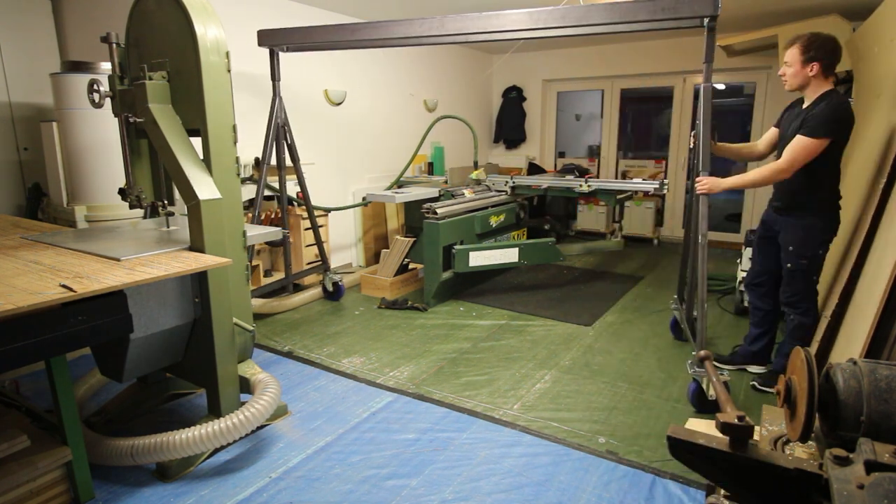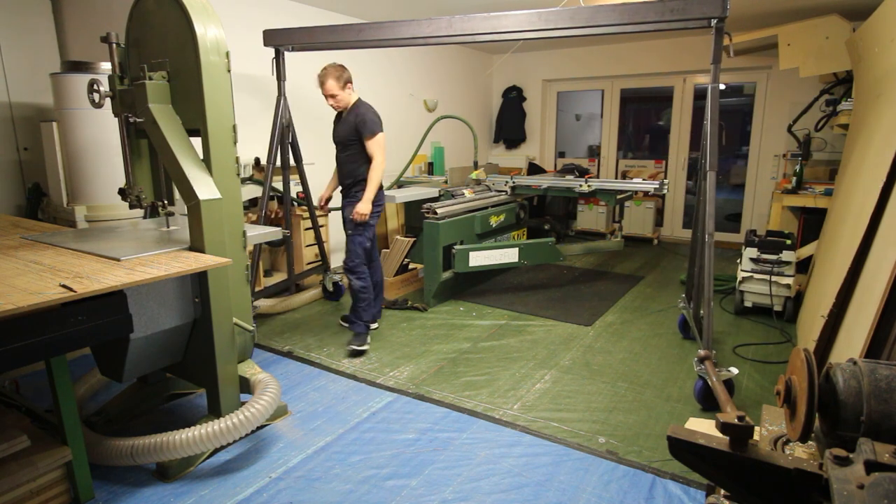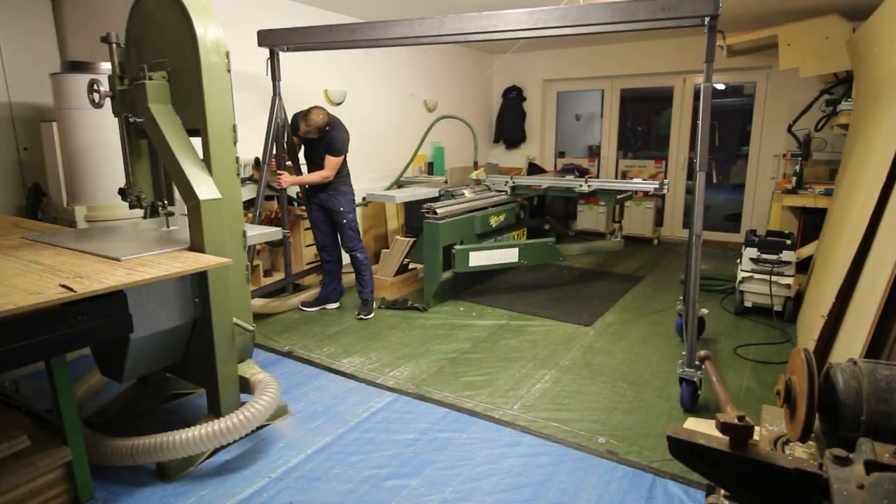In the last episode I've built the main body of the gantry crane and I told you about all its features that I wanted to have. If you haven't seen this episode I'd recommend to watch this one first.